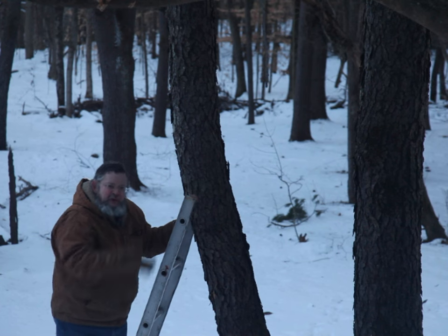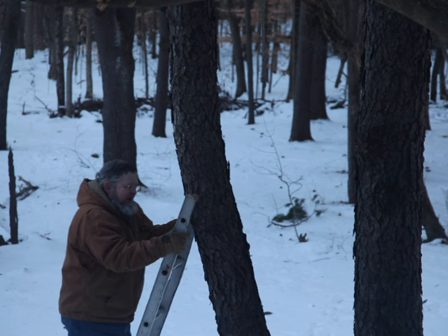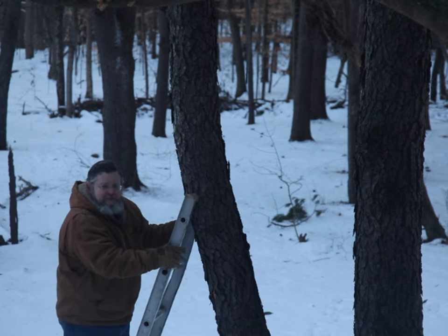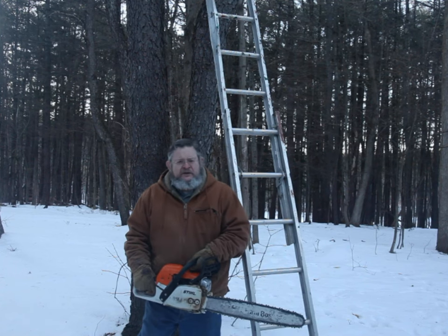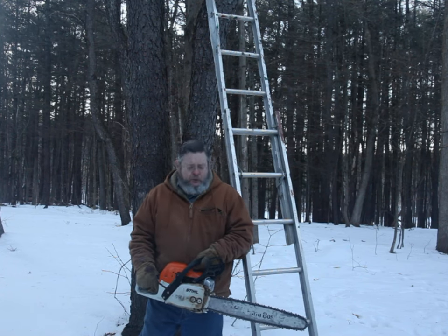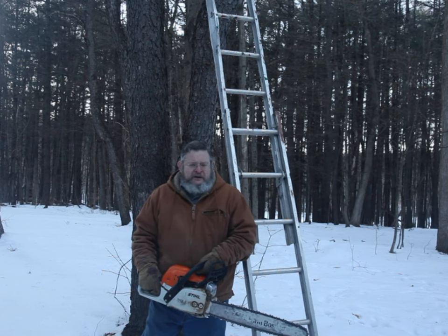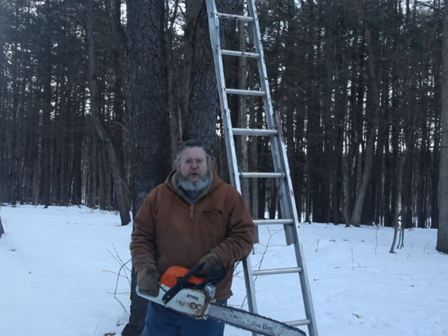Especially when fully extended, they can twist along their length, allowing them to roll sideways off of a trunk. The chainsaw itself is a very dangerous tool. As it can cut the operator deeply, quickly, and severely, it needs to be under full control all the time.